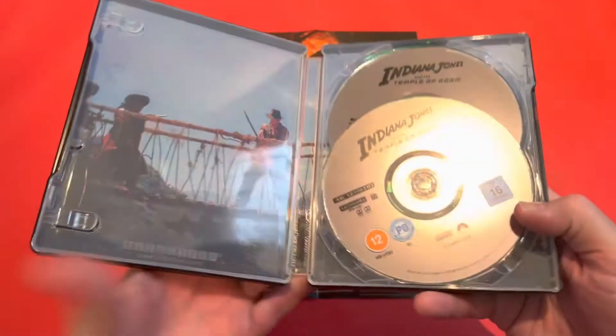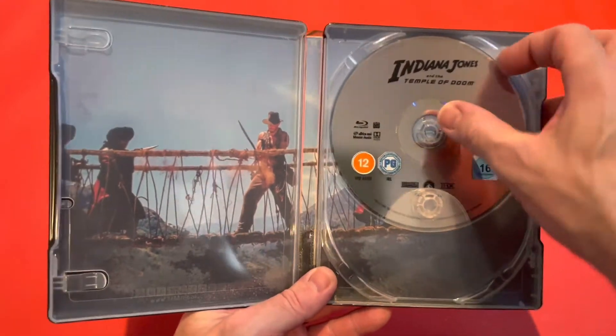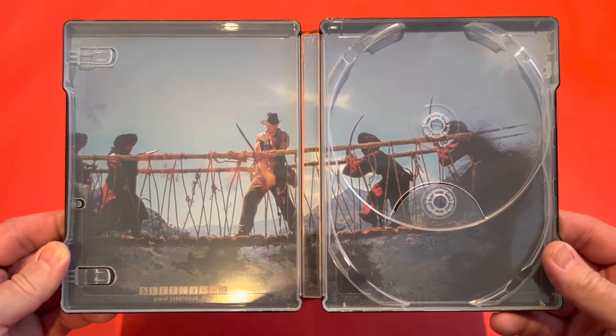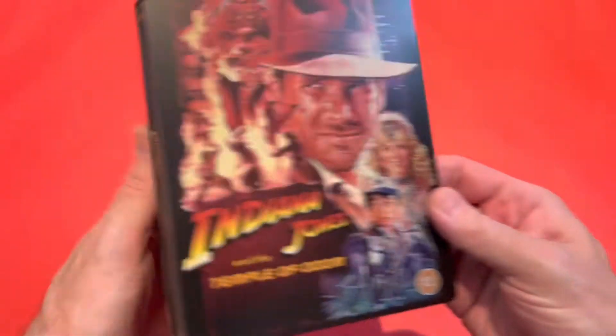On the inside we've got the 4K region-free disc and the Blu-ray disc, which they said was region free as well. There's really nice artwork on the inside — it's a scene from near the end of the film where he cuts the wire. Really nice detail on that one.